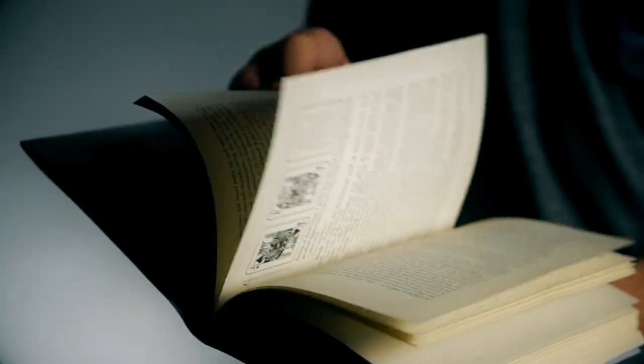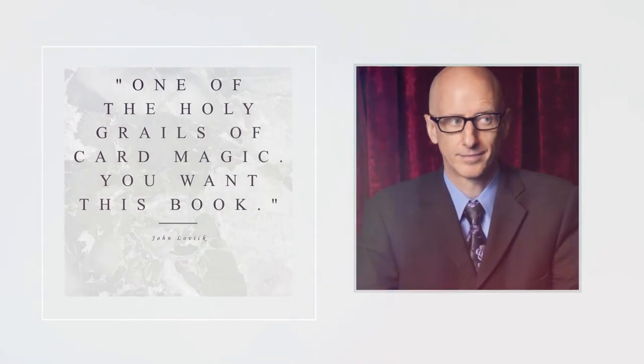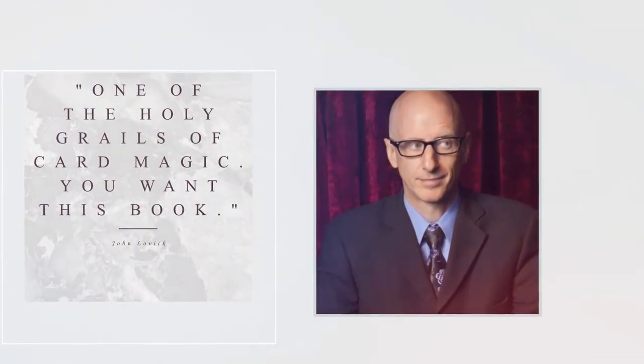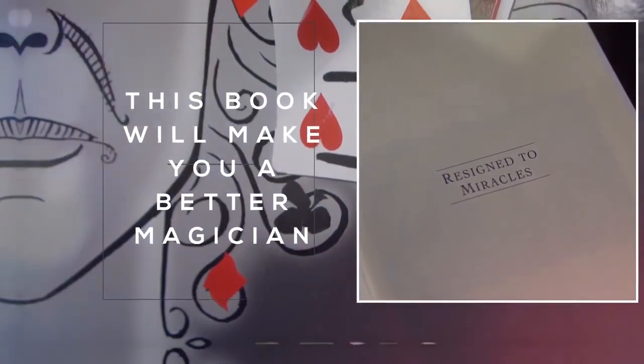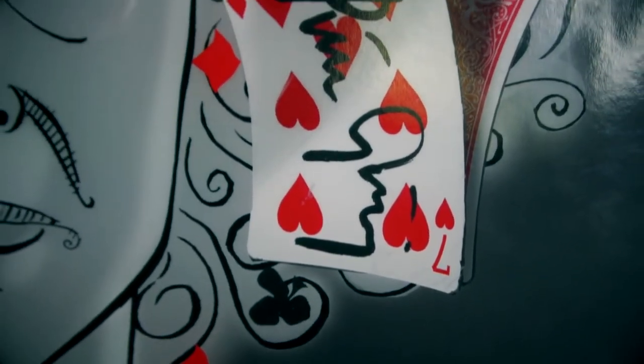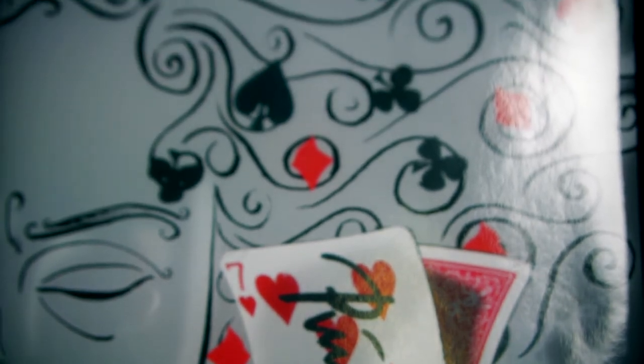This book is perfect for the sleight-of-hand artist who is interested in learning field-tested miracle routines with a deck of cards. It's also going to give you lots of different ideas to play around with the fusion effect, bringing it to the next level. You're able to learn a performable version with ideas on how you can eliminate the possibility of cheating.